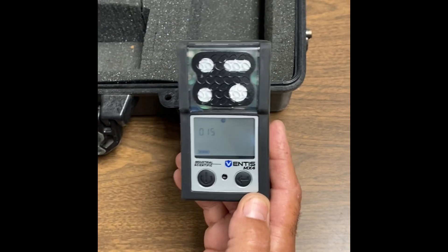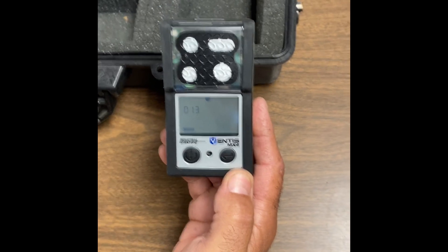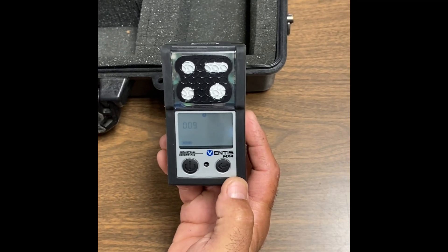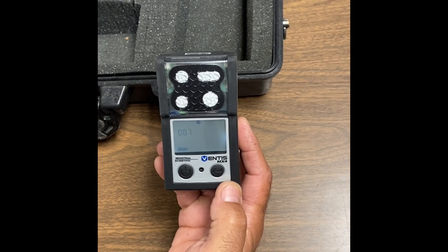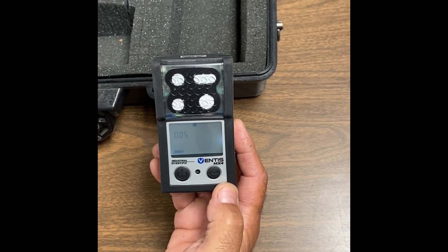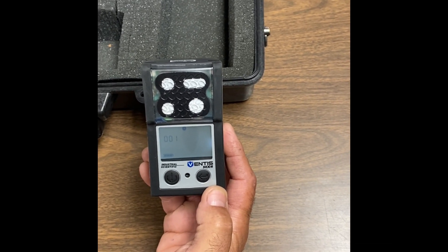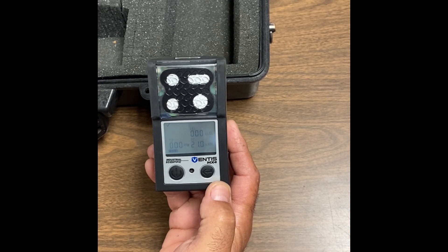Once you do that, it's going to go through its countdown. You'll just wait for it to go through its countdown. And then once it's gone through its countdown, our next procedure is to do a fresh air calibration.